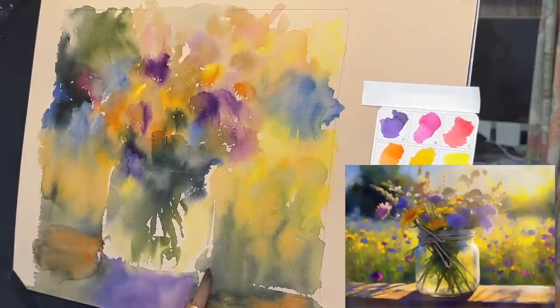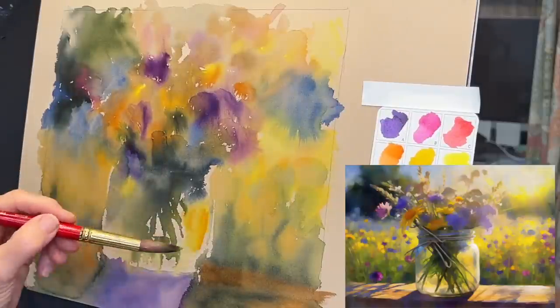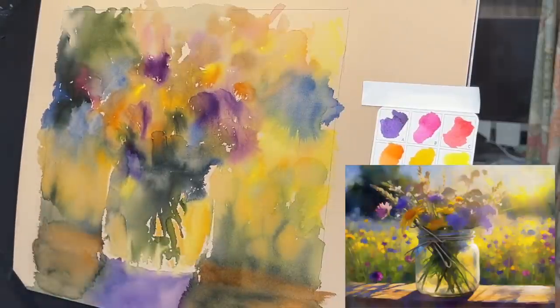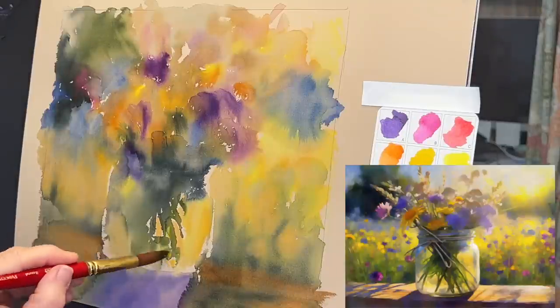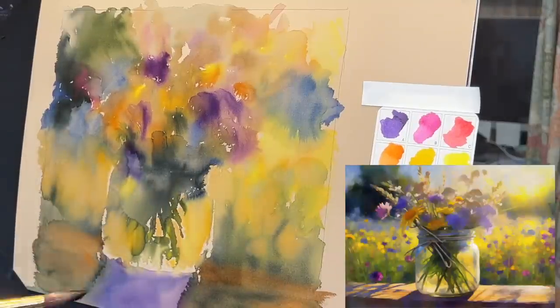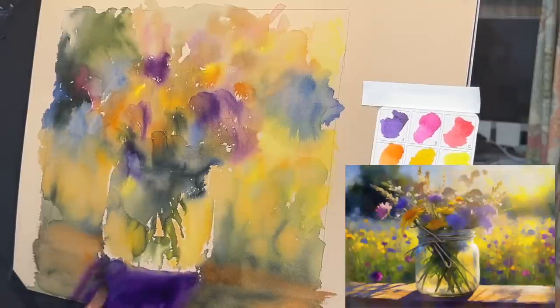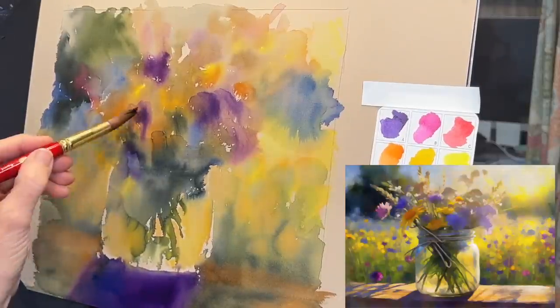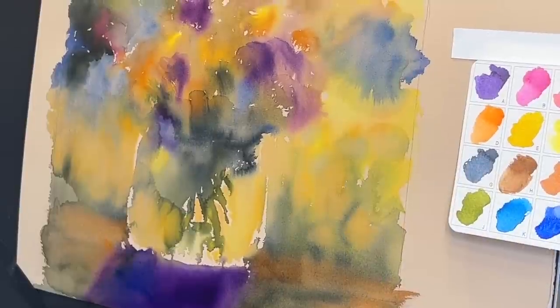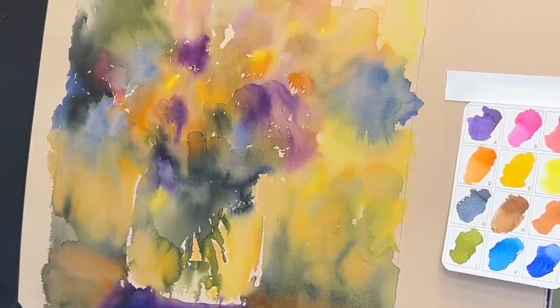There are three L's I'm wanting to achieve with this painting: light, luminosity, and looseness. This underpainting definitely has all three going. The luminosity comes from the transparent quality of watercolor, the light from the lighter colors used, and the looseness is an inherent quality of watercolor — it's just loose and flowing by nature.